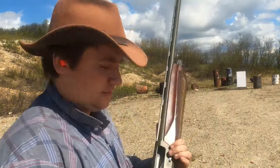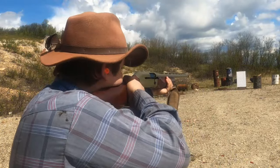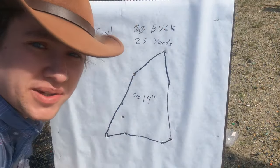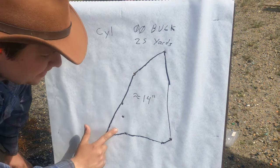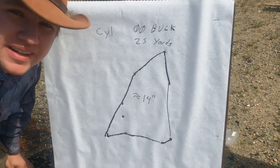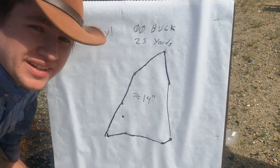Starting out with cylinder choke. Checking out our results — it's not a very tight pattern. We only have eight that landed on paper, but it's a 14-inch, kind of oblong pattern. So let's put the improved cylinder choke in and see how that does.